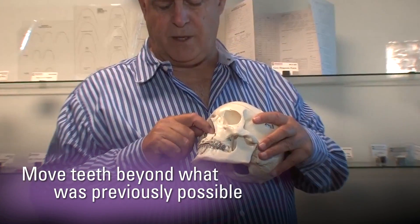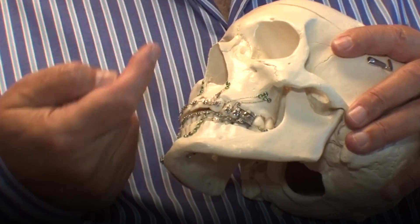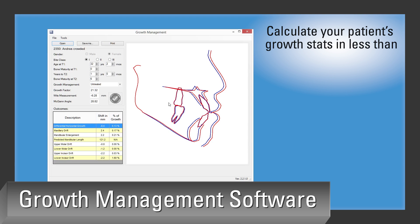This at times includes skeletal anchorage, so it will give you the option of having more knowledge regarding skeletal anchorage, but it's not just a skeletal anchorage course. It's a course that involves growth. We use our individualized growth system and our growth software, which is included with the course, and we use this to give you the ability to treat your mixed dentition cases with growth as an additional tool.